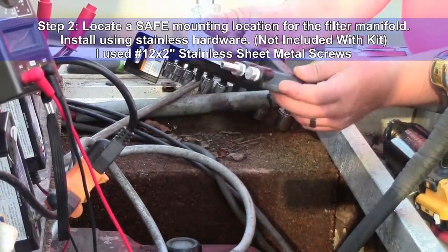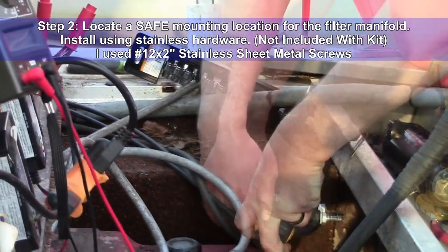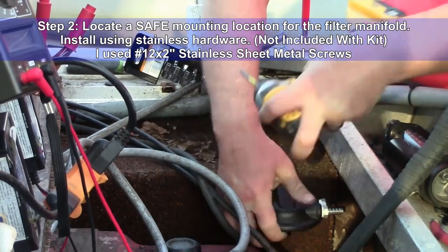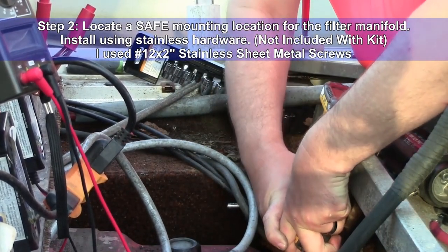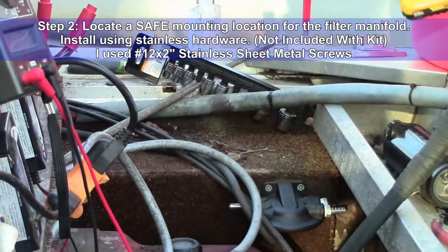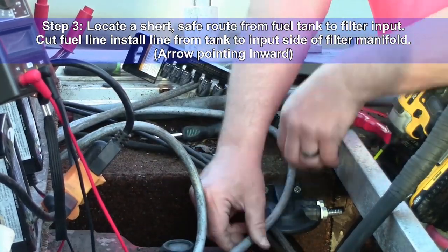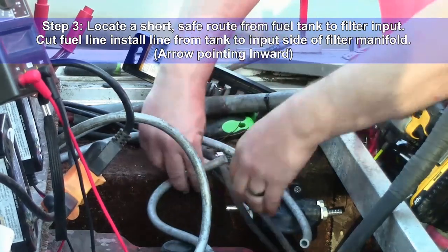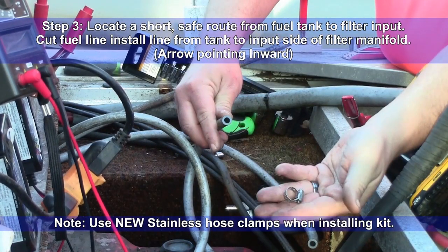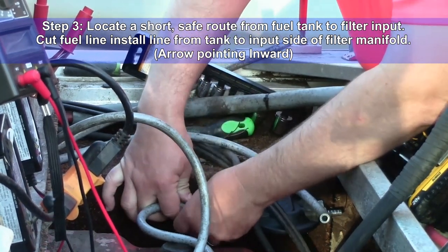Step two: locate a safe mounting location for the filter manifold and install using stainless steel hardware. Note that hardware is not included with the kit — I used number 12 by 2 inch stainless steel sheet metal screws to install the manifold. Step three: locate a short, safe route from the fuel tank to the filter input. Cut your fuel line and install the line from the tank to the input side of the filter manifold. Use new stainless steel hose clamps when installing your fuel lines.